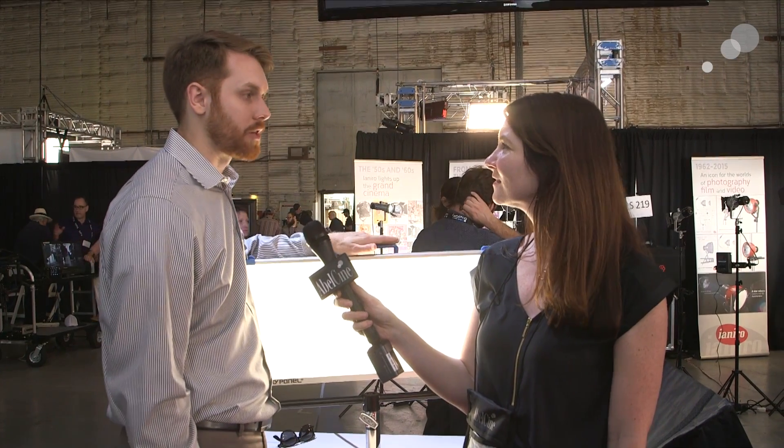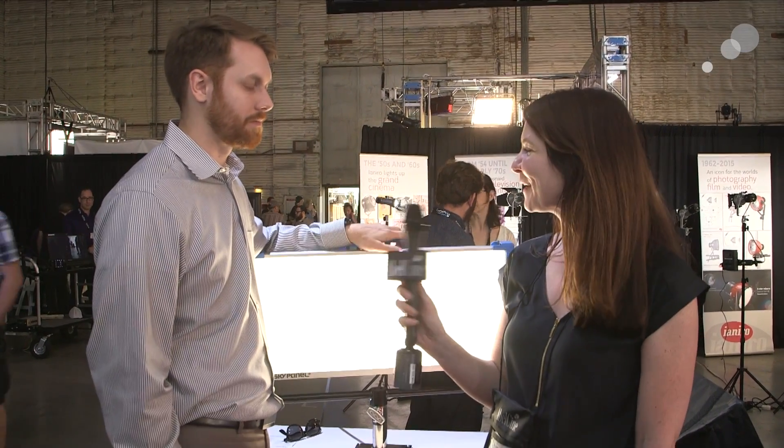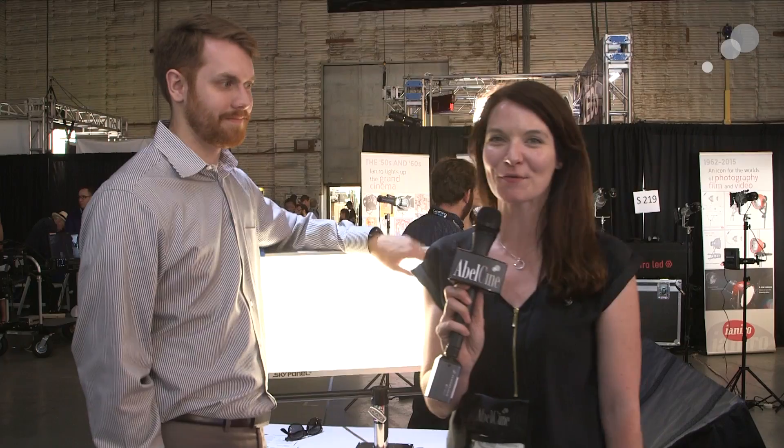When can we expect to see them? They're planned to ship from the factory in September of this year, which means they'll probably arrive in the States around October. We're taking pre-orders now, so people can get in queue. Well, thank you so much Mike — looks like a beautiful light. I can't wait to see it on our showroom floor. Come to AbleCine soon to check it out, and thanks everyone for watching.